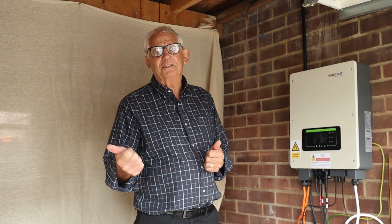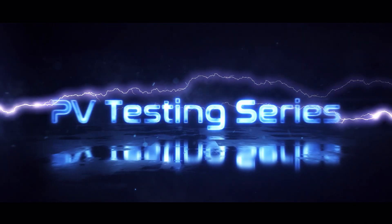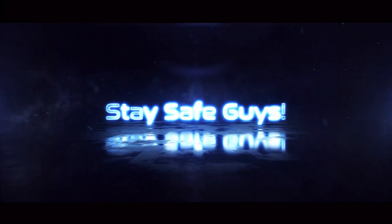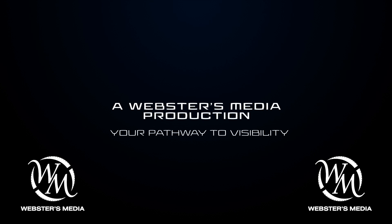Remember this: buy cheap, buy twice. I'm going to be using these things.